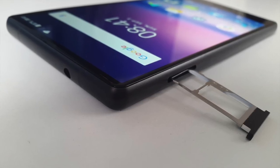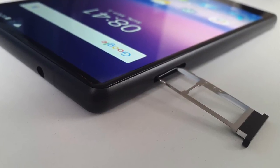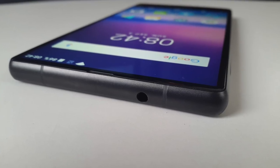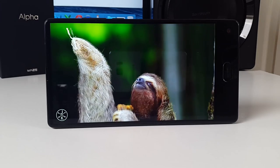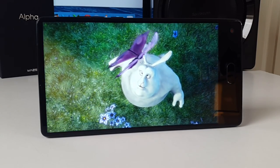On the side you have a dual SIM card tray which can take two nano SIM cards, or one micro SD card and one nano SIM card. On the opposite side you have a volume rocker and a power button, and at the top there is a 3.5mm headphone jack. The speaker is quite loud and clear, and watching multimedia videos and movies is a great experience on this beautiful large 6-inch Full HD screen.